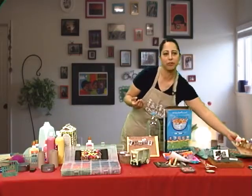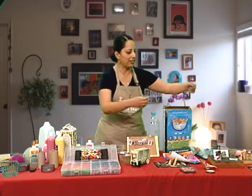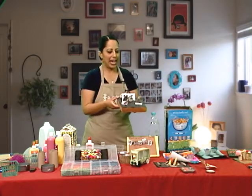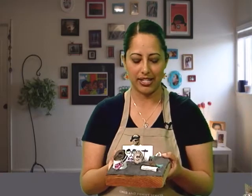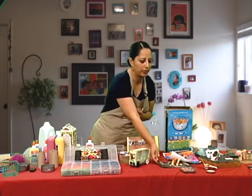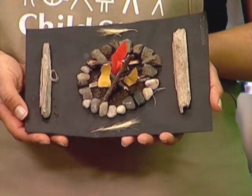Letting your children explore materials, they'll find ways to put them together and create things. I have a child who got some rocks and, thinking about the phrase 'rock band,' went out and searched her area, found rocks, and created her own rock band. The same little girl also created a little fireplace for her dolls — she found little rocks, made her own little flames, and actually uses this piece a lot when she's playing with her dolls.